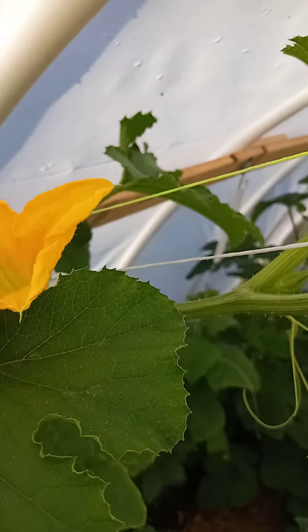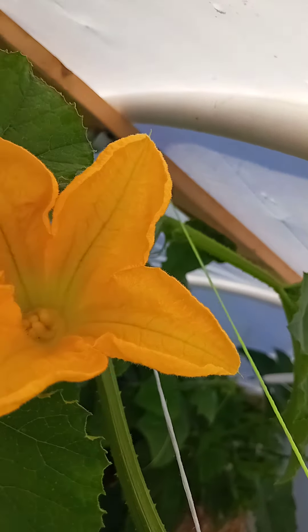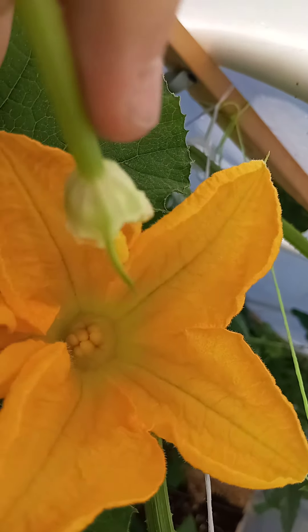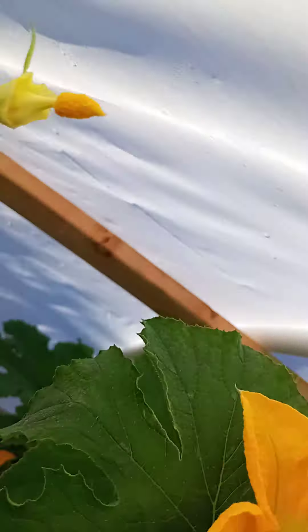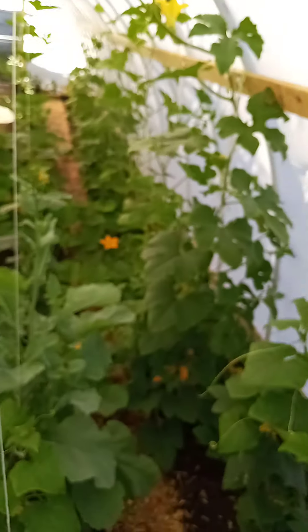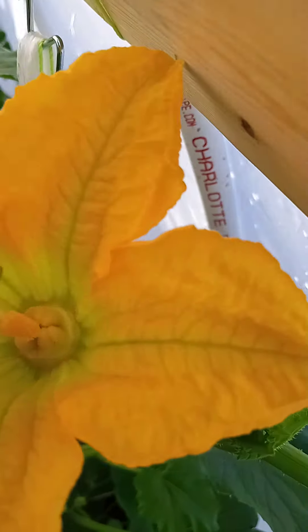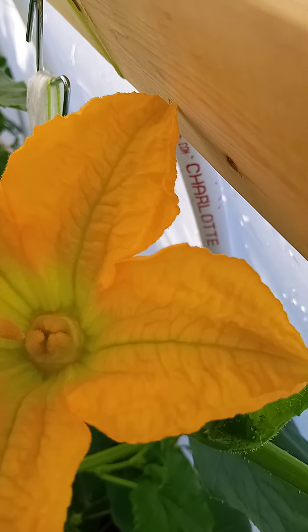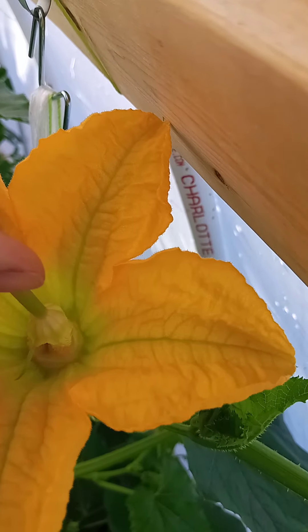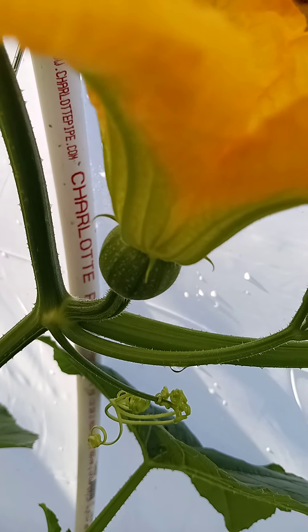What you want to do is get up in here and just touch down onto that female. Save some for the next one. We come down here because we got another one — see the stinger — male, female — and just get right in there and dab some pollen on. And there we have it, two more sugar pumpkins fertilized.